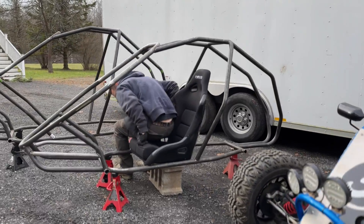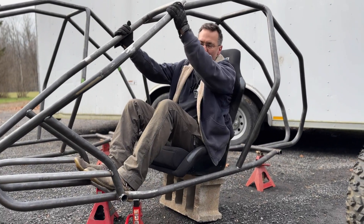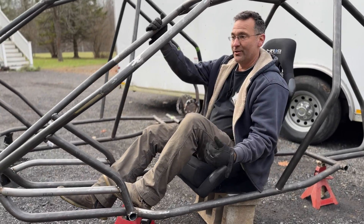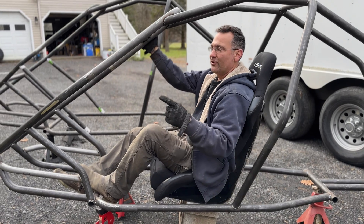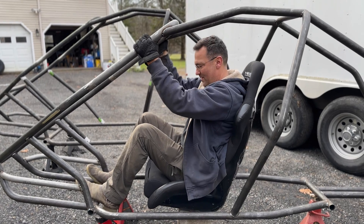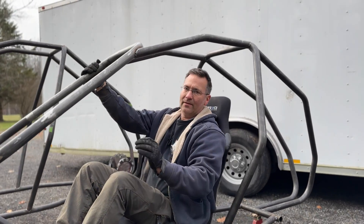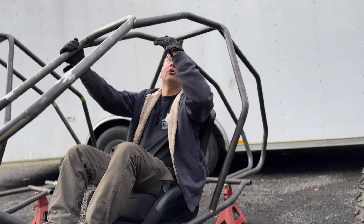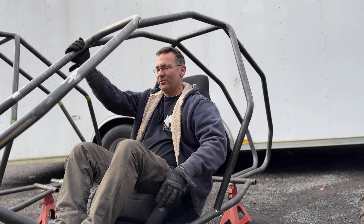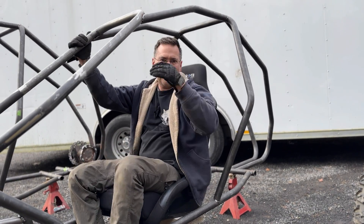By stretching it you automatically get three inches more legroom. I have a 32-inch inseam, so if you have a 35-inch inseam you're going to fit in this one like I fit in the standard. If you just want more headroom and you're a taller-torso guy, stretching three inches lets you lean the seat back a little more, which gives you more headroom. That's how Indy cars are so short - those drivers are reclined way back just to get all that height out of the air.